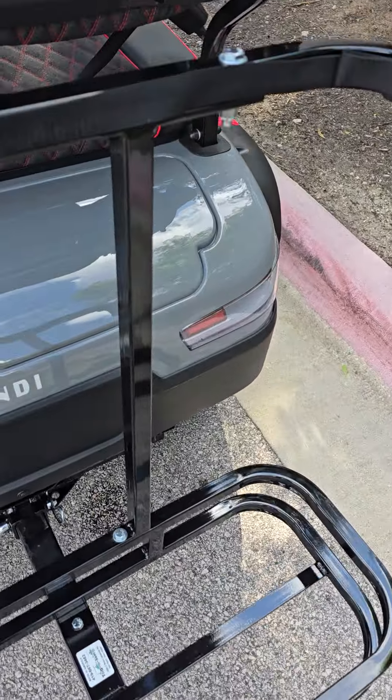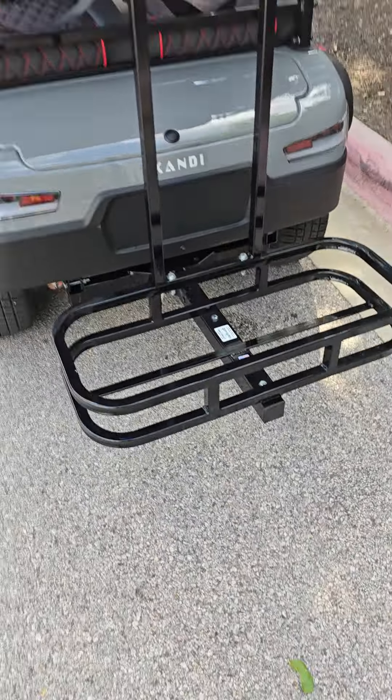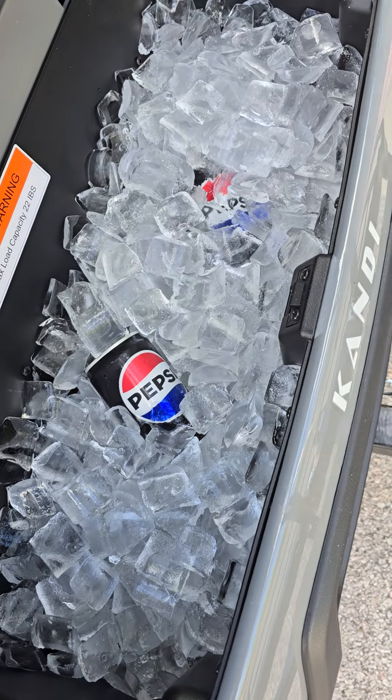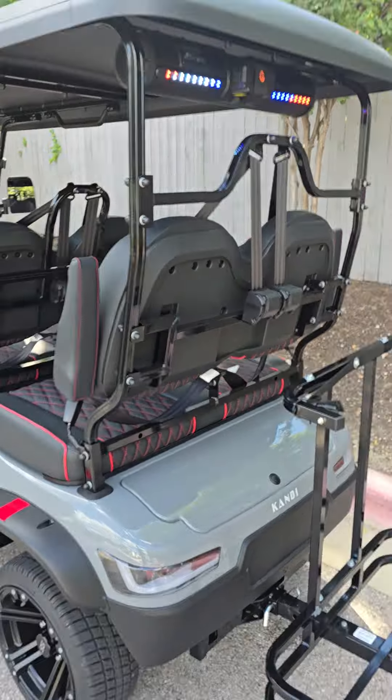This thing removes really quick and reinstalls just by pulling that pin down there — in case you're going to have a day at the pool and you probably don't want to bring your golf bags with you. We also got a cooler back here. There is a plug at the bottom so you can drain that water really quick.